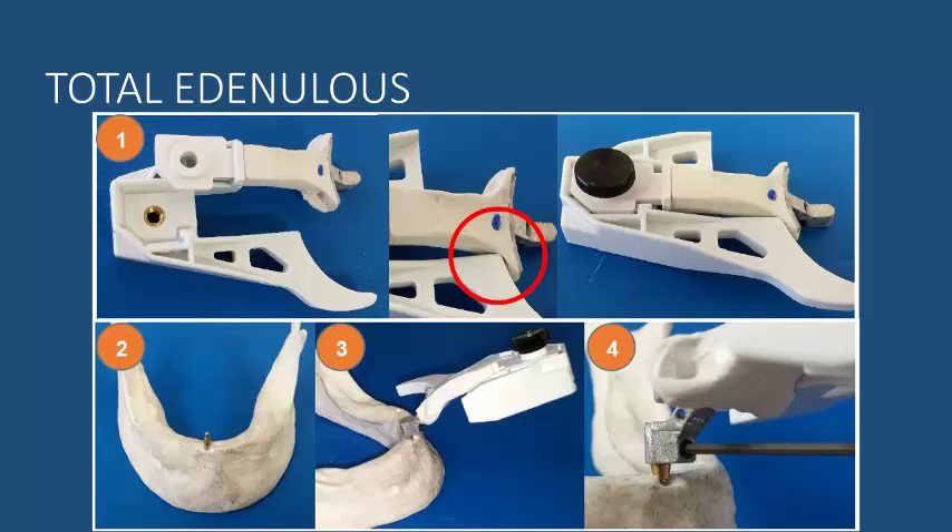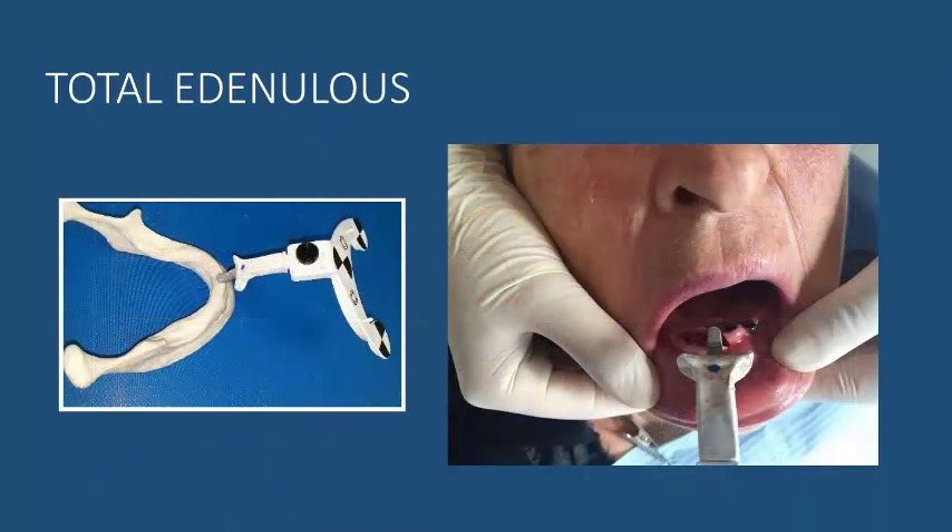Once the arm is fixed, you need to attach the CT marker on the arm in order to get the patient scanned. Once scanned, you replace the CT marker with the jaw tag in order to initiate the surgical activity, as shown quite effectively in these two pictures.